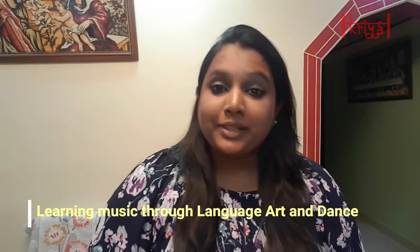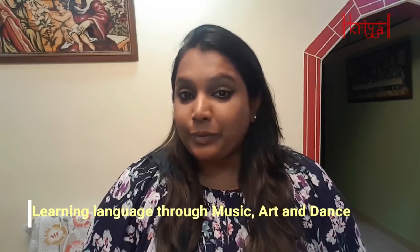Hi everyone and welcome to my CREA channel. I'm Janelle Edelweiss Kuto, and at CREA we inculcate learning of music through language, art, and dance, as well as learning language through music, art, and dance. Today is going to be yet another special episode wherein I am going to teach you my first wind instrument, and that is the recorder.